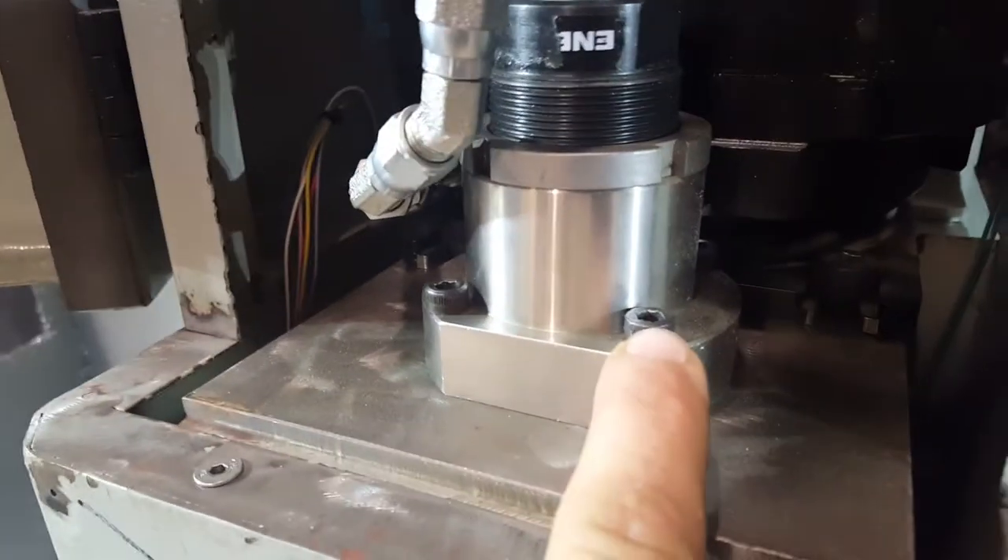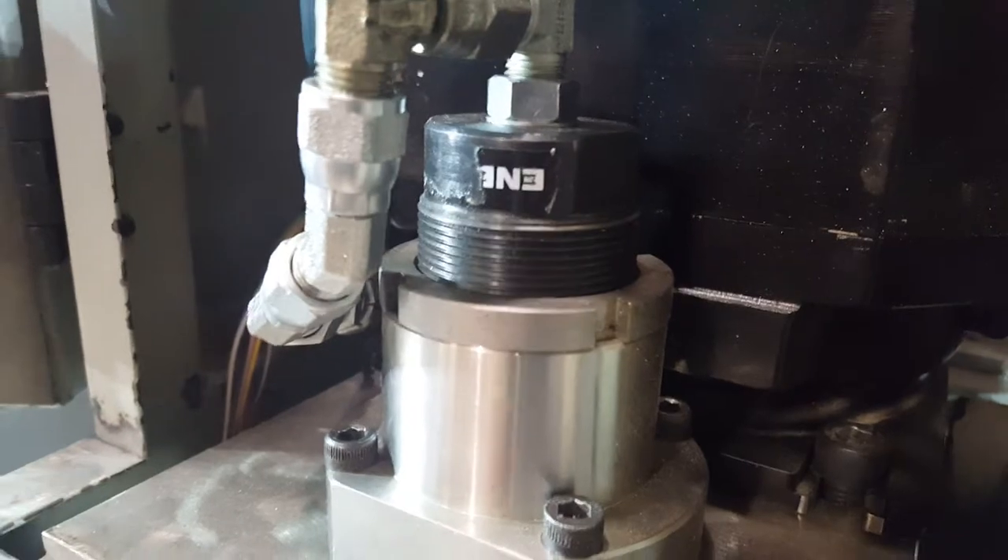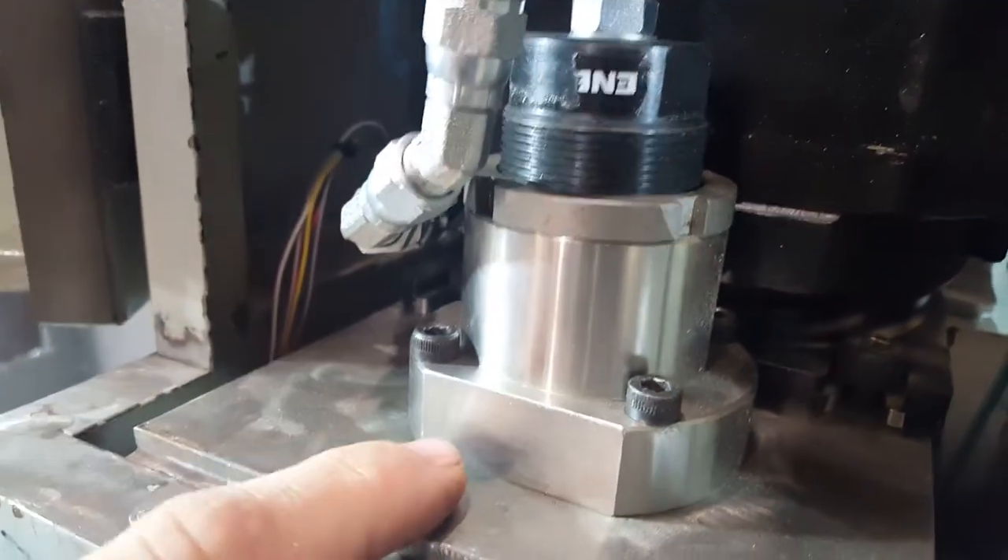I just got four M6 screws holding this adapter in. The draw bar below — there is a gap between it when it is released.